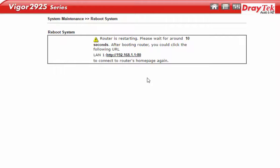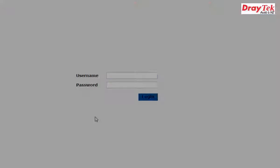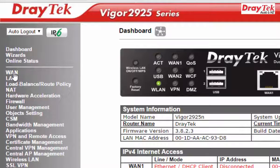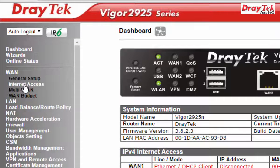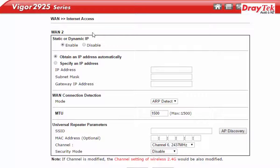The router will now reboot. After the router reboots, log in with the default access: admin and admin. On the Web Management, select WAN and click Internet Access. In the Internet Access page, click the Details page under WAN-2.